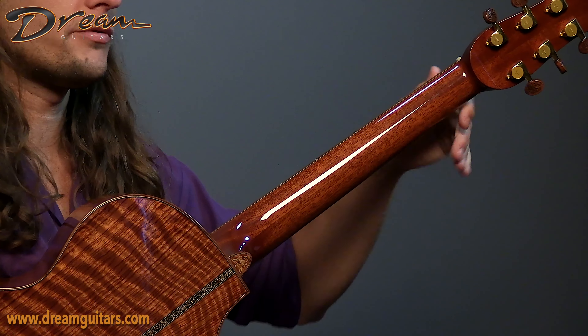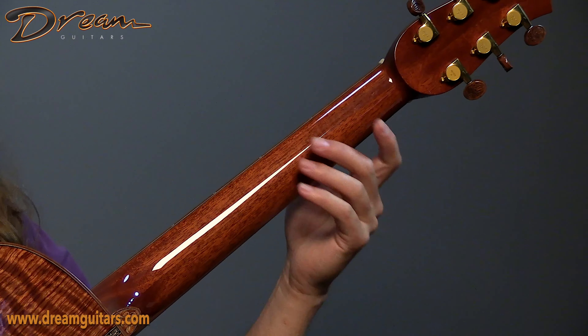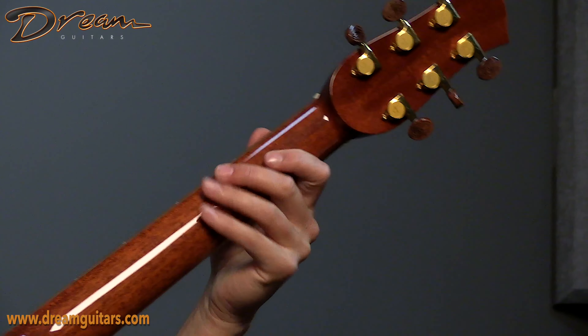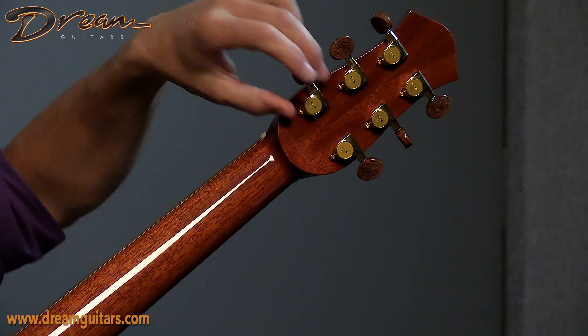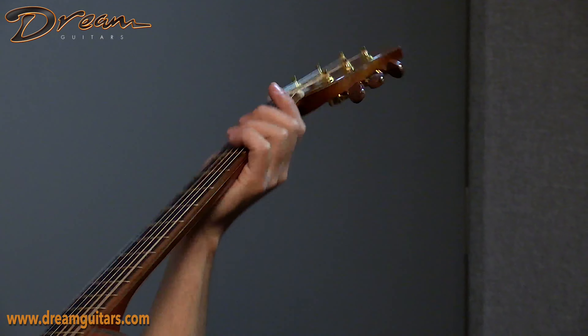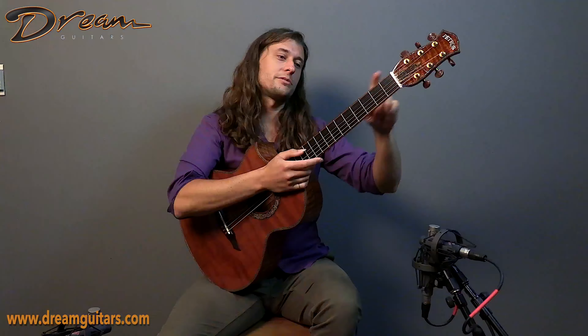Neck profile is sort of a smoothly contoured, more of an oval shape than like a C profile. And then we have Gotoh tuners here with these custom buttons, which they do so well. Coming around to the front, we also have that rendered here with the truss rod cover. One last note — we also have Gold Evo frets on this guitar, so you don't have to worry about frets for a good long while.